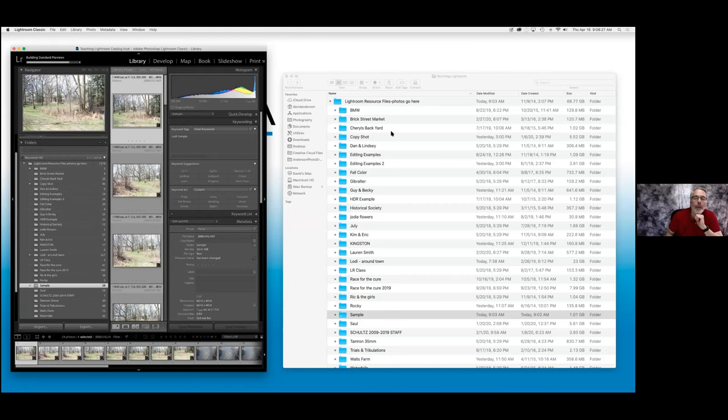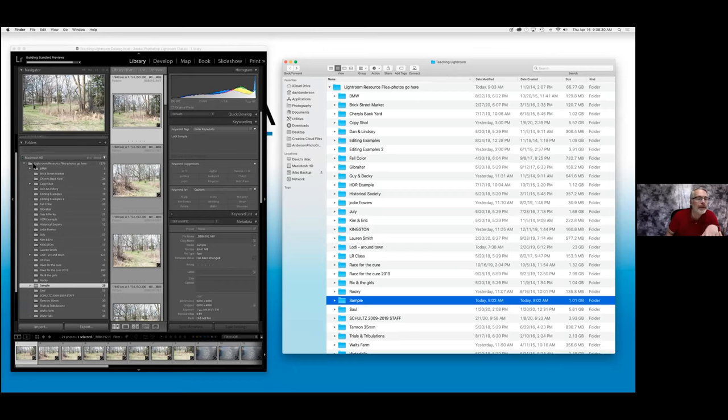If we look at the Lightroom resource files photos go here in the library module of Lightroom, you will see that it mimics the file folder that I have on my computer. I have the top file — Lightroom resource files photos go here — and as I go down, all these file folders mimic it exactly. This is your first line of organization. By keeping everything in one single file folder, when I go to backup, if I back up this folder, I've backed up all the photos in my Lightroom catalog. I make backups of my backups — I keep a minimum of three copies of everything.